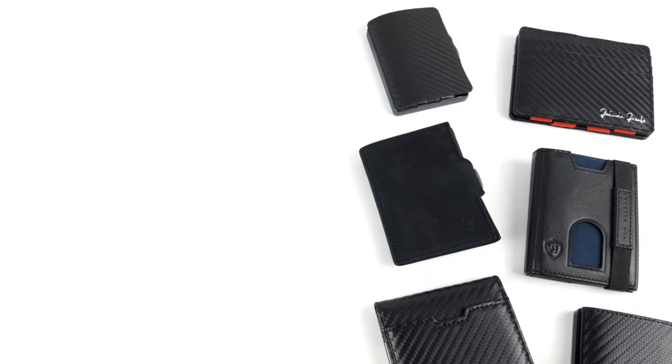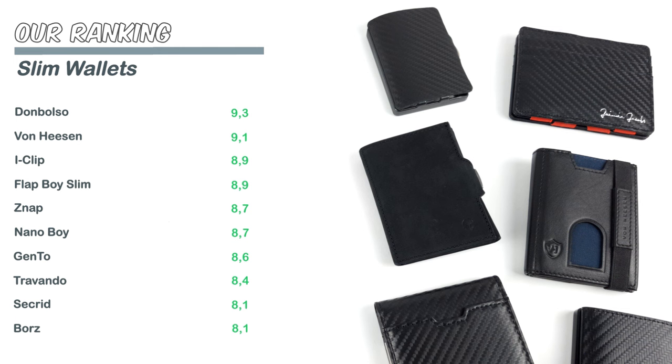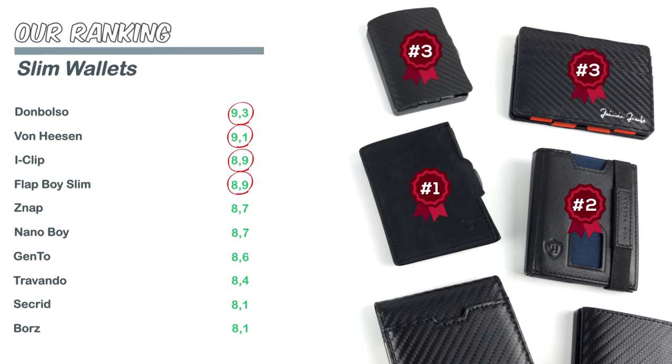We have checked the slim wallets in our comparison in detail, and the bottom line is that none of them really failed — all of them scored at least above 8 in our evaluation, so there isn't much room for complaints. Nevertheless, we would like to present our winners. First place goes to the Don Bolso Wallety Next Gen, which is relatively small and yet hardly lacks any amenities. Second place goes to the Van Heesen Slim Wallet, which only lags behind the Don Bolso in a few minor details such as weight. Coming in third, we have the iClip as well as the Flatboy Slim from Jamie Jacobs, which share that spot.